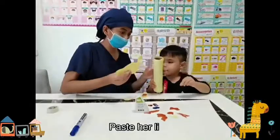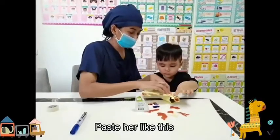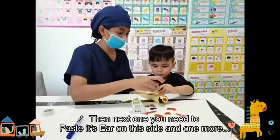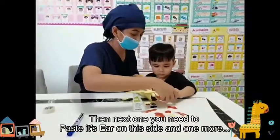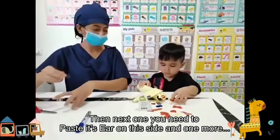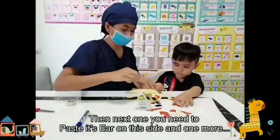Okay, this one can be pasted like this. The next step is we need to paste the ears on this side. Okay, sure — and then one more.